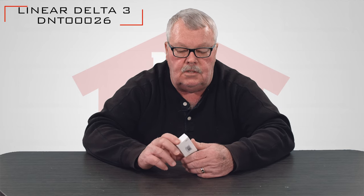Hi, I'm Mark with North Shore Commercial Door.com. Today we're going to have a little product introduction. This is a Lanier Corporation Transmitter. Its part number is DNT00026 and it's a transmitter that works on the Delta III family. It's a small keychain size transmitter.